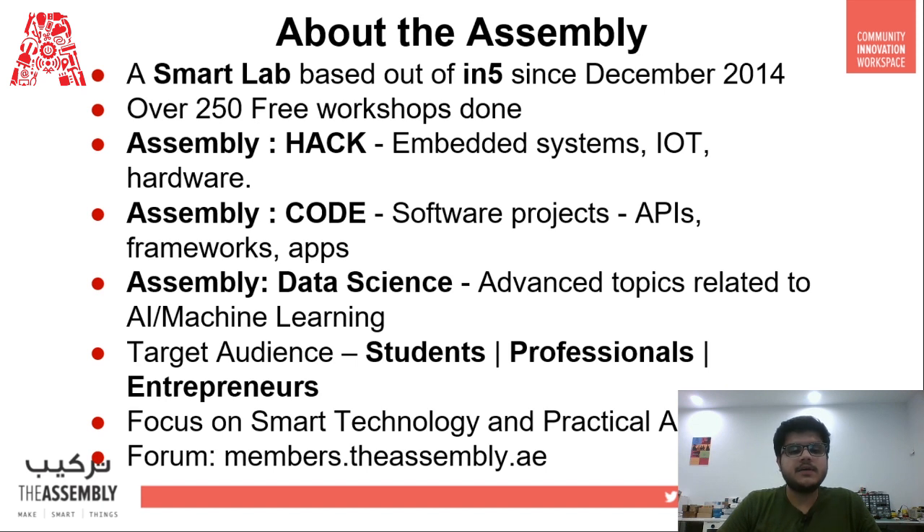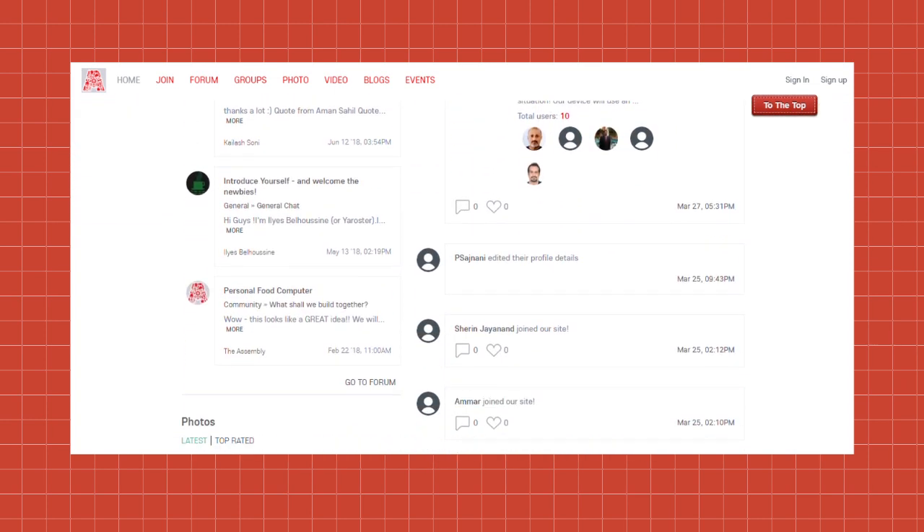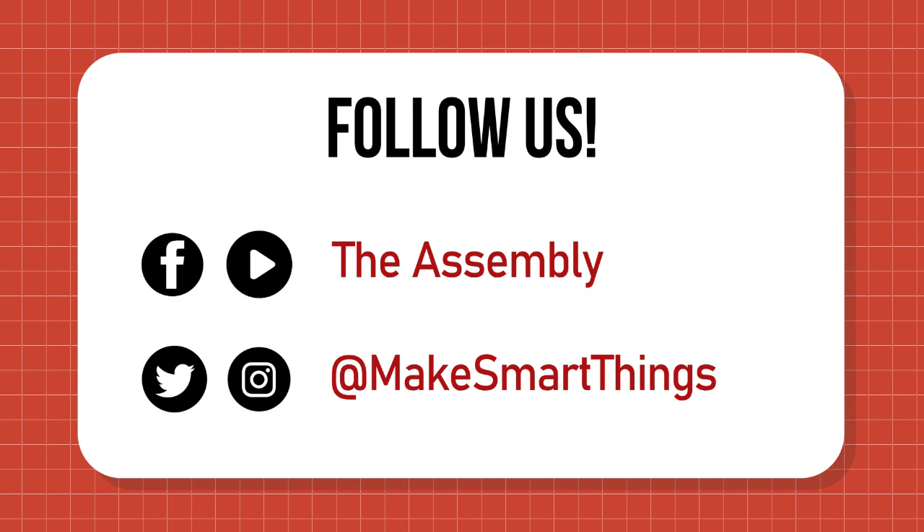Our target audience are students, professionals, and entrepreneurs, but anyone who is interested in our workshops is more than welcome to join us. You can know more about us on our forum at members.theassembly.ae. Connect with us on Facebook and YouTube at The Assembly, and on Twitter and Instagram using our handle at make smart things.